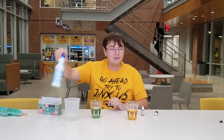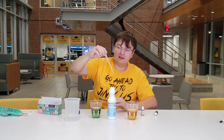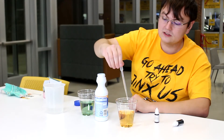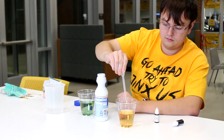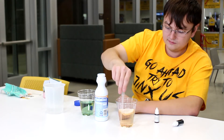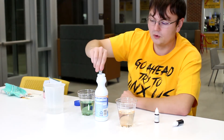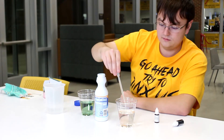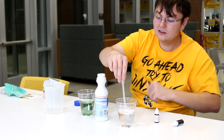Now here comes the fun part. Go ahead and take the bleach and very carefully put the pipette in, grab some, and then slowly drop it into the cup with color. If it only slightly disappears, that's fine — go ahead and add a little more. As you can see, the color's completely gone.